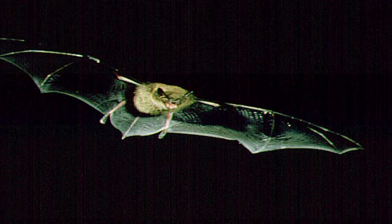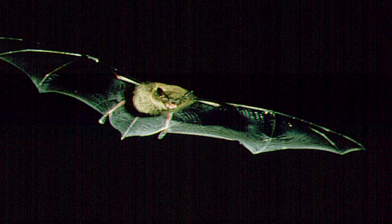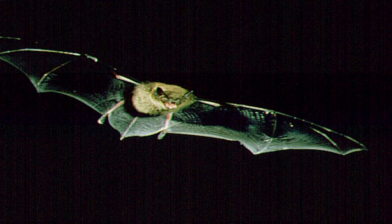So a big brown bat weighs about 18 to 20 grams, which is about three quarters of an ounce. And its body, in terms of size, is only about this big. And then when you put the wings in it, it's about this big. And that's the big brown bat.